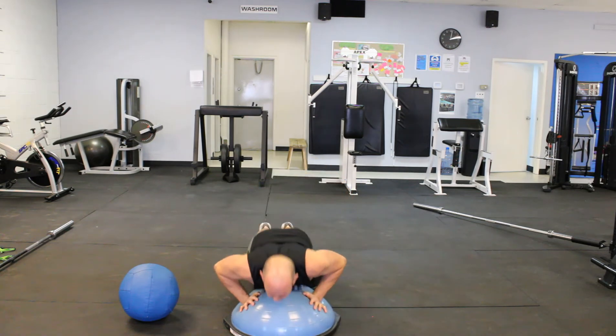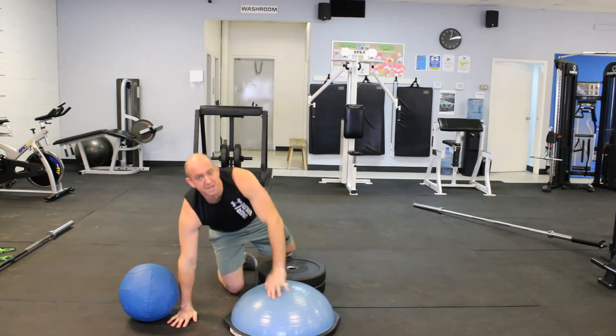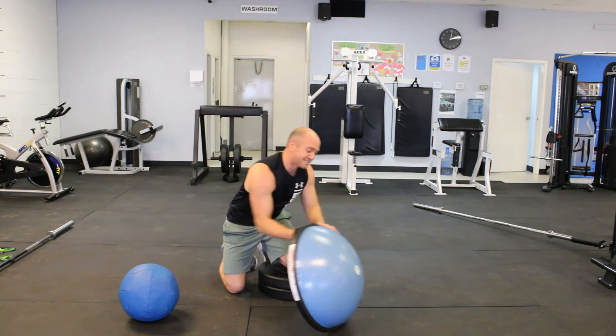Each time you go across it's going to be one rep. Try to do ten or twenty of those — you guys will be pretty gassed out decently.